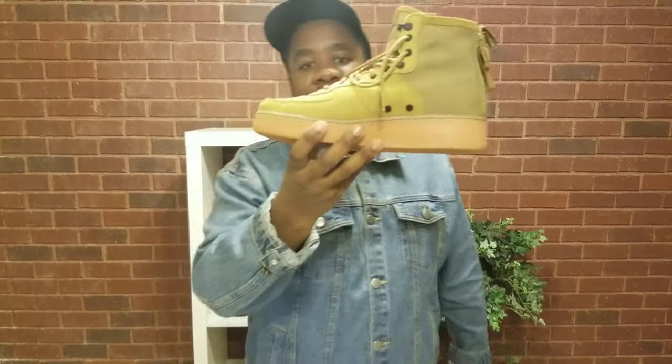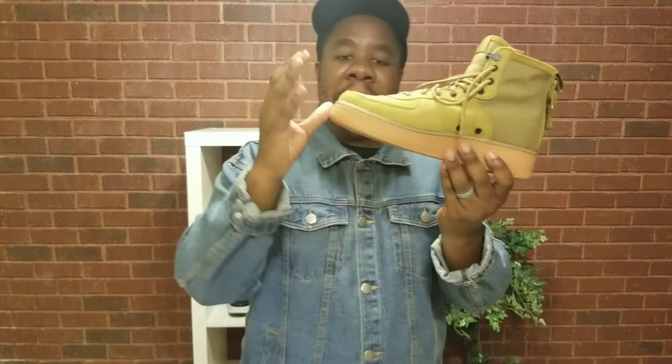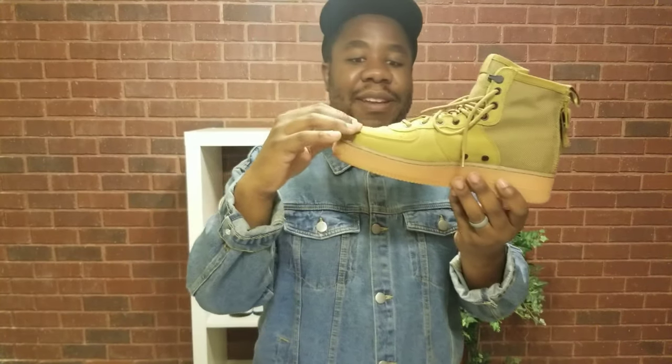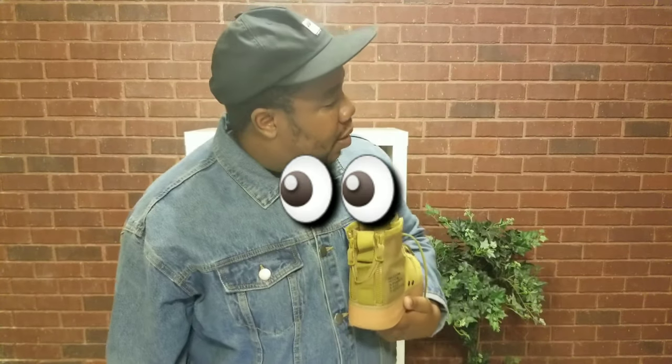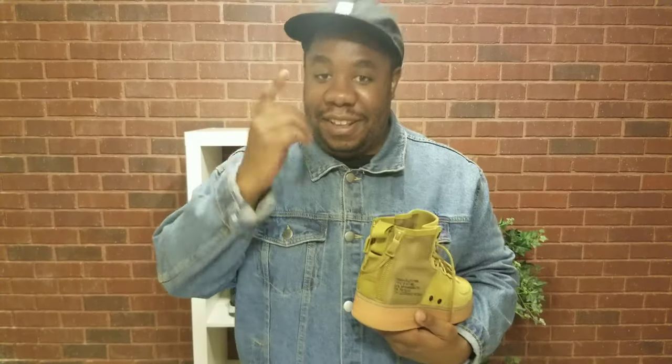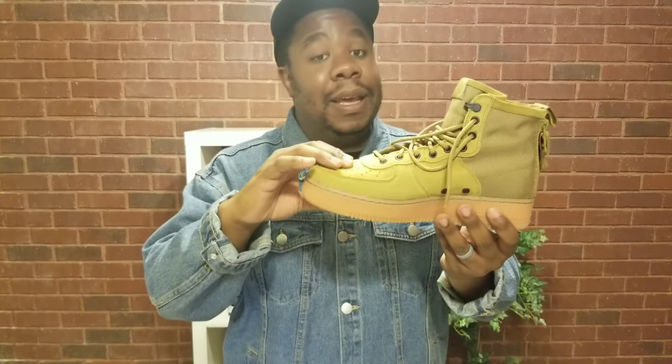Just kidding on the name — but when I saw these, the gum bottoms with this colorway, the suede leather, and they were $49, I grabbed the box, held them, and was like, these are definitely coming with me. So I chose these shoes. First of all, let's get into the leather quality.